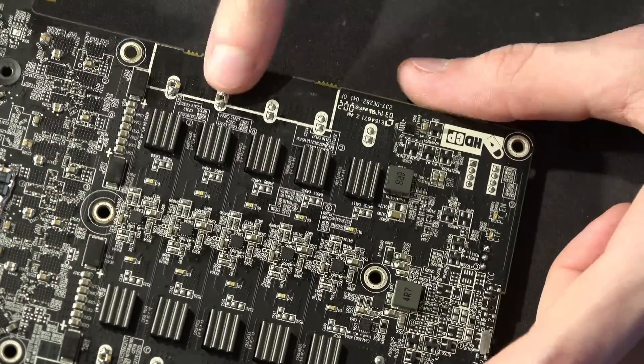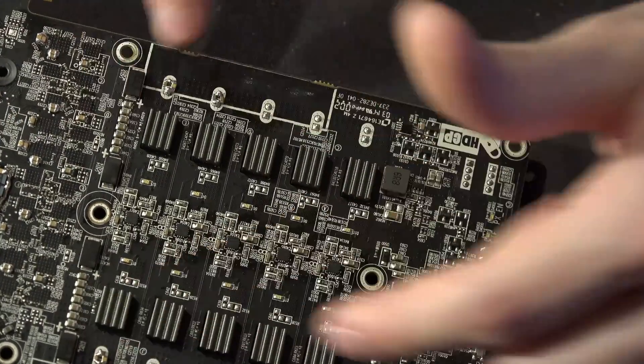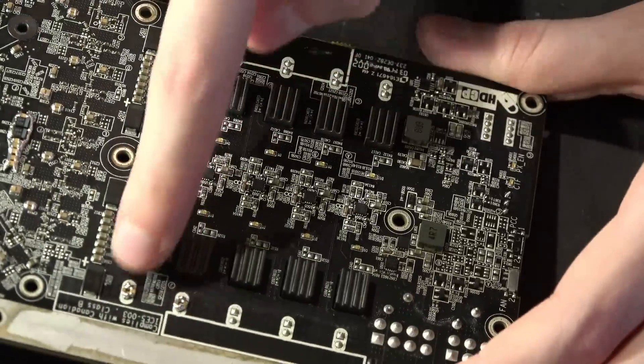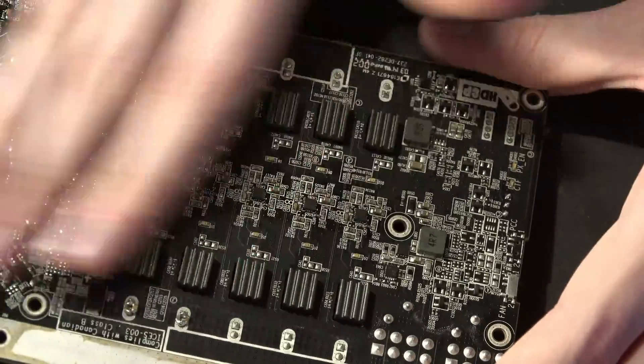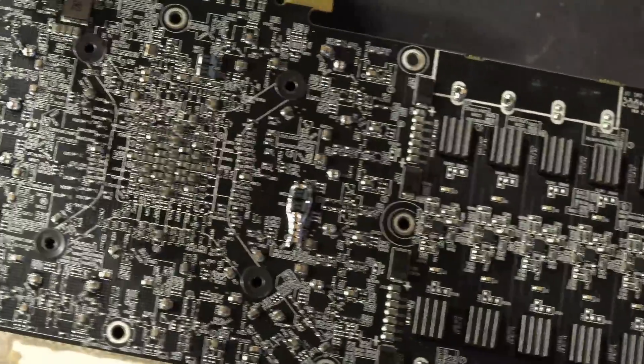I added some extra capacitors to this end of the output of the VRM, because Sapphire decided that this is the best place for their multi-layer ceramics — I can't realistically put any more there — so I'm just going to put mine as close to that as possible. Over here, those are some 22s and a 47, so just a nice mishmash of capacitance all over the card.